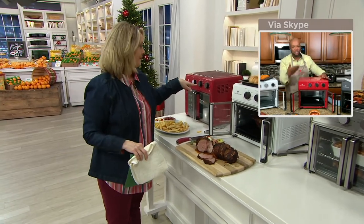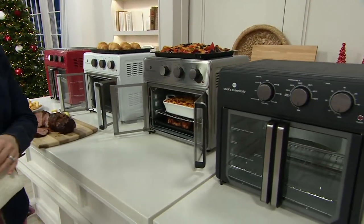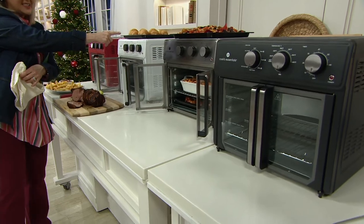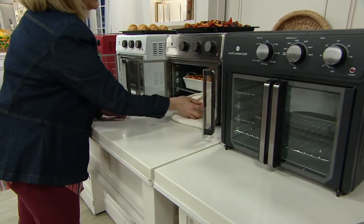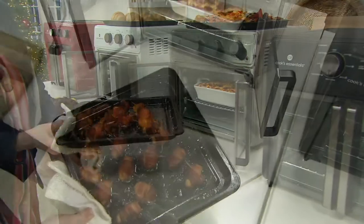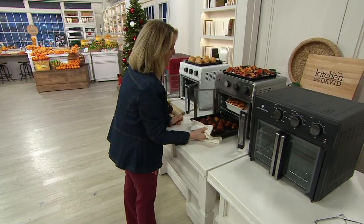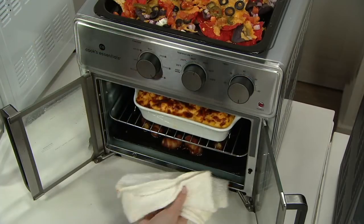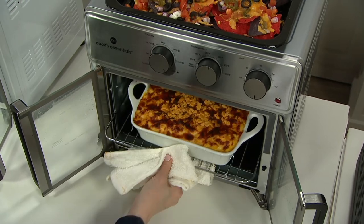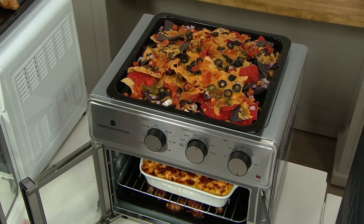We have red, white — already very popular — and stainless steel. If you want the stainless, fewer than 200 are left. If you want the white, we have 300 left. You can make croissants and bake those in here. Look — we've got little pigs in a blanket. It comes with a tray you can use for broiling or baking. We also made a mac and cheese and put it under the broiler for extra crispiness, and up here we did nachos using that same tray.